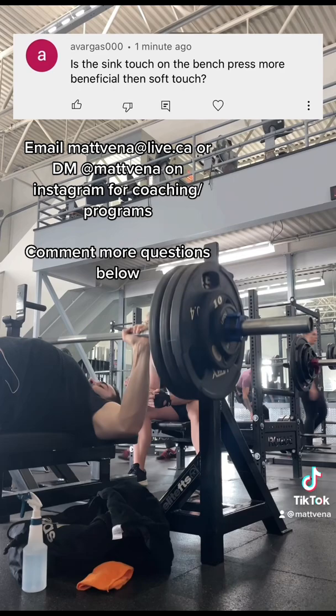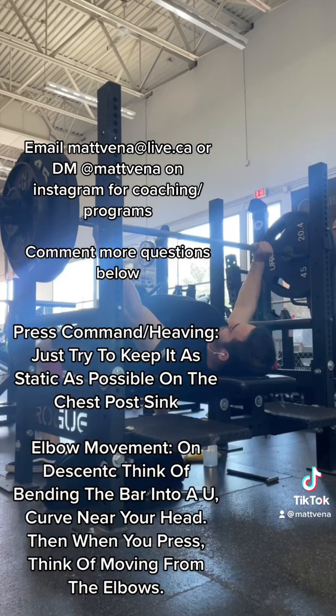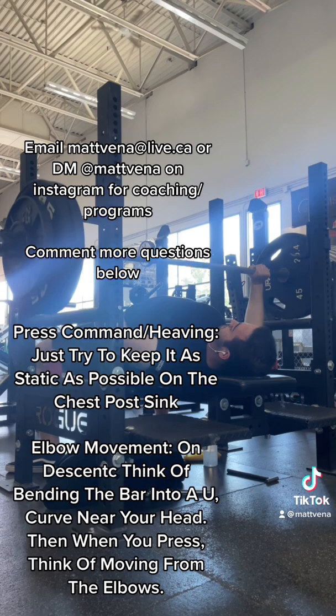A couple other things to consider if you do syncing. First off, you're not going to get the press command until the bar is motionless, and you're generally going to get a quicker command if you do a soft touch. You're also more likely to get called for heaving — that is, having the bar move downwards after you get the press command.